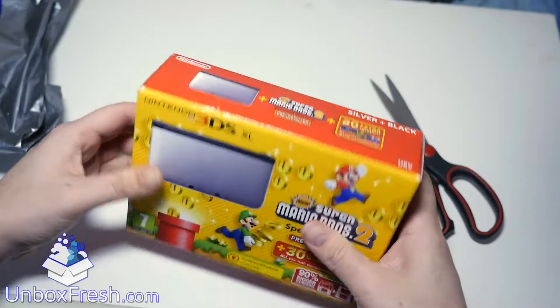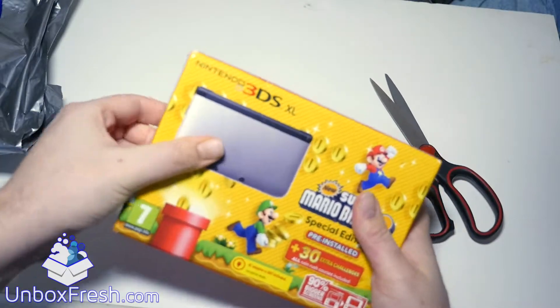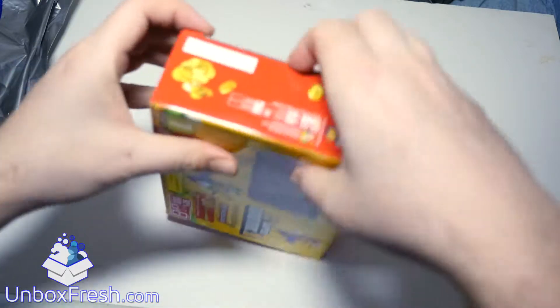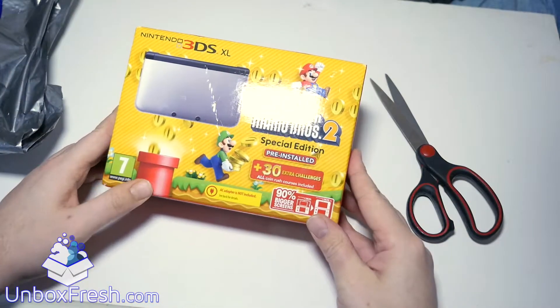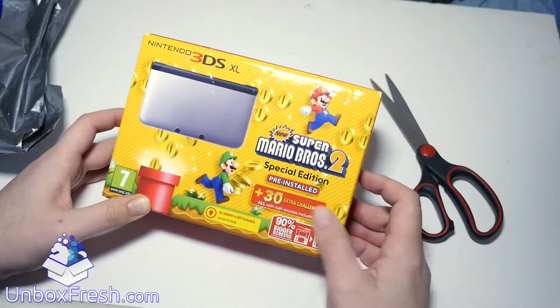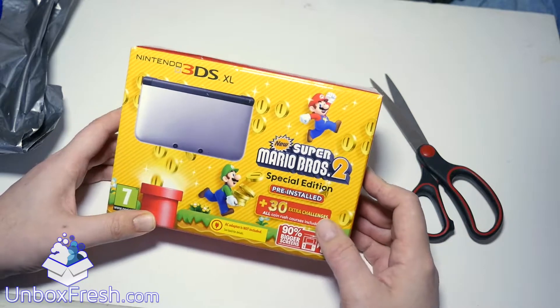Adapters provided with the Nintendo 3DS, 2DS, DSi or DSi XL systems are also compatible, so it sort of assumes you've already got a DS and would know this. I mean, if you buy this on Amazon it's hardly noticeable — it doesn't mention it in the text, I didn't see it anyway.